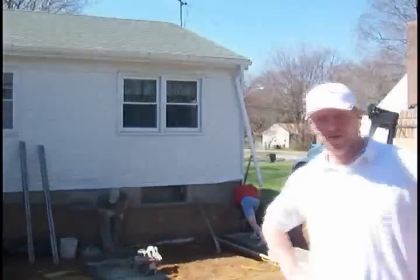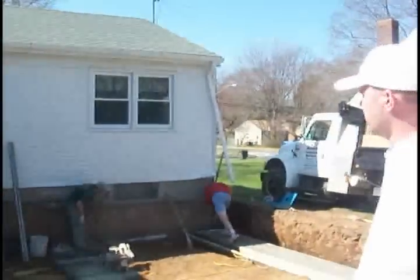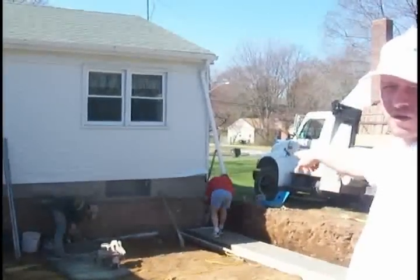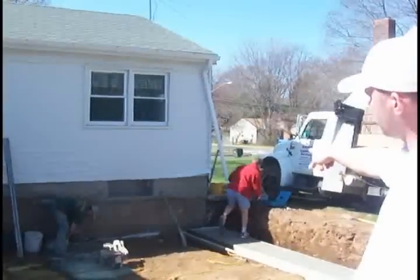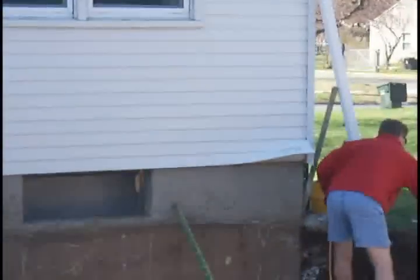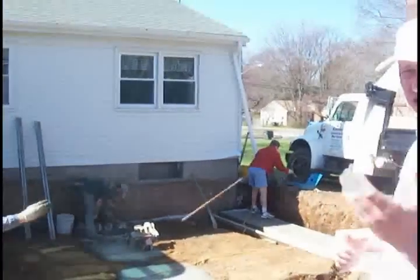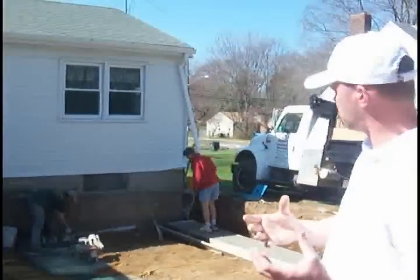Today is a busy day on the project site. Tony over in the corner is drilling holes into the side of the existing foundation. He's going to be ramming rebar in there to create pins, so when we connect the new foundation wall it's going to have a mechanical connection to the existing foundation using those pins.